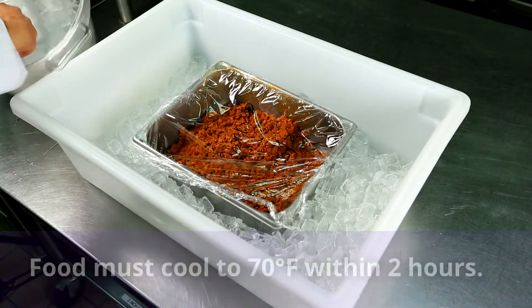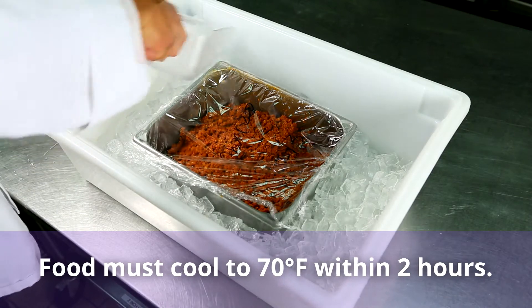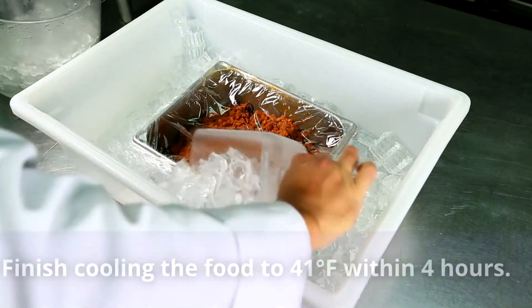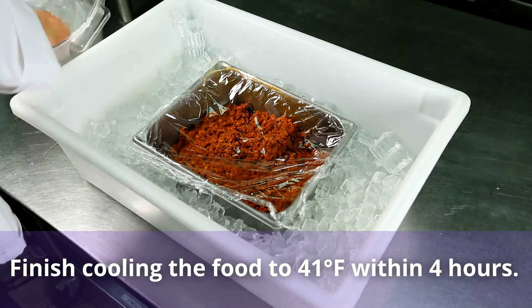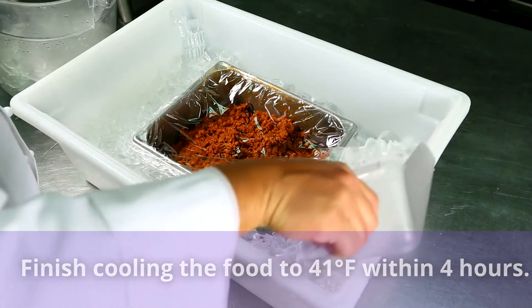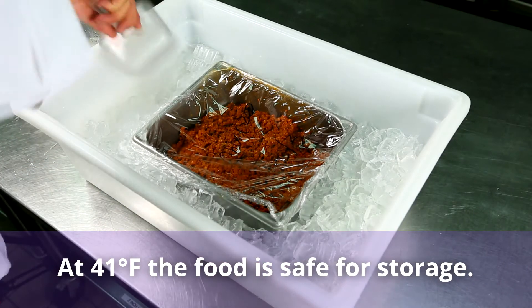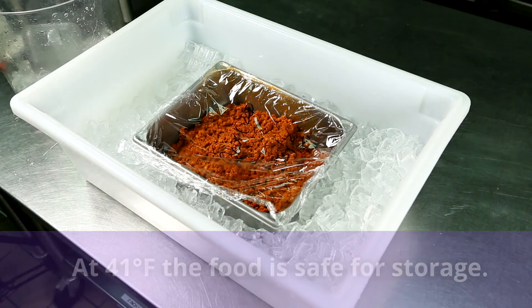Be sure to stir the food often. Make sure it cools down to 70 degrees Fahrenheit in two hours. Add more ice as the ice melts and finish cooling the food to 41 degrees Fahrenheit within four hours. Once the food is at 41 degrees Fahrenheit, cover it and put it in the refrigerator.